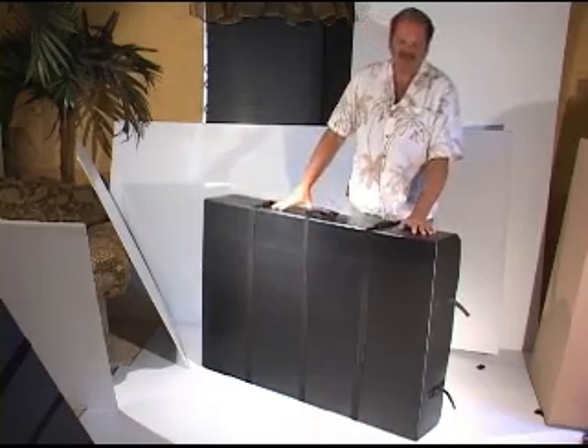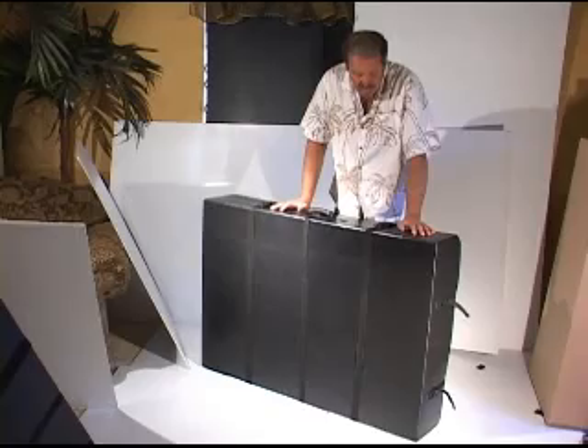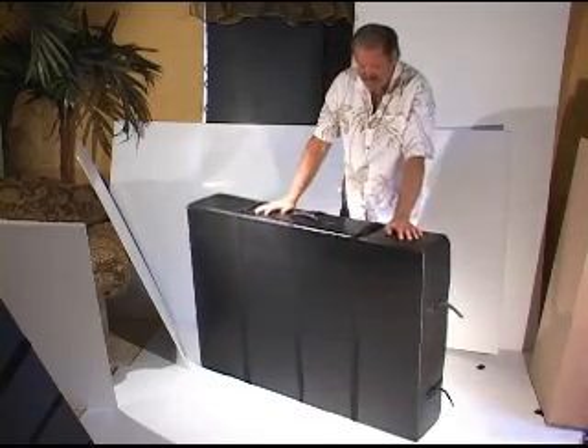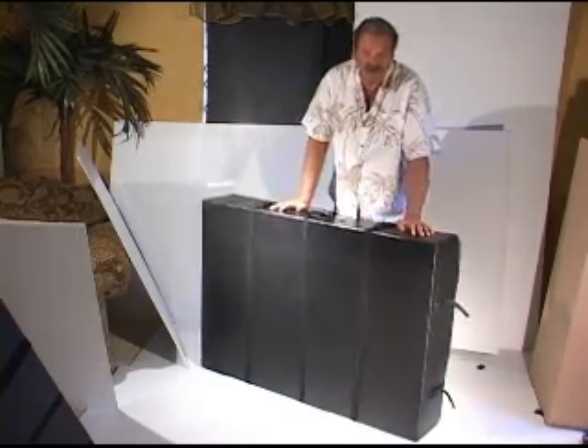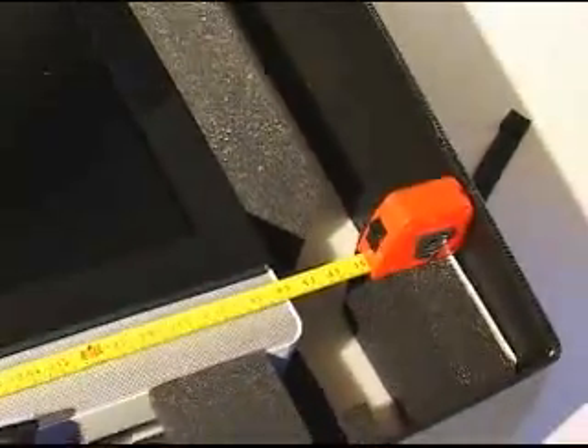Hey there everybody, this is Bruce Lamb at Case Xtreme. We build custom cases, as many of you have already found out. Here's a case that's 51 inches long, 35 inches in depth, and 9 and a half inches deep.